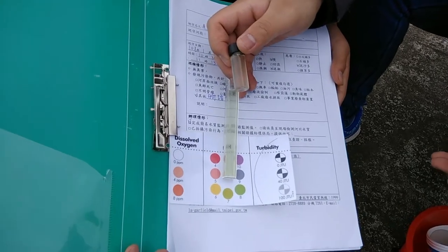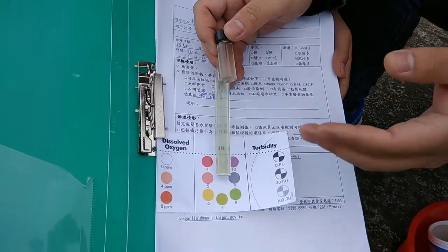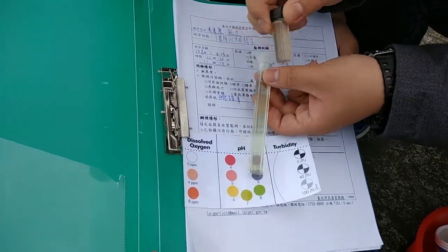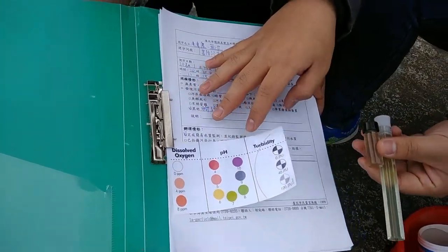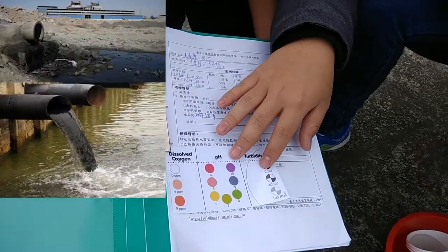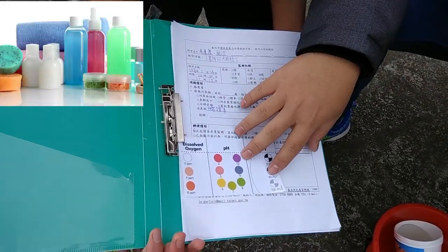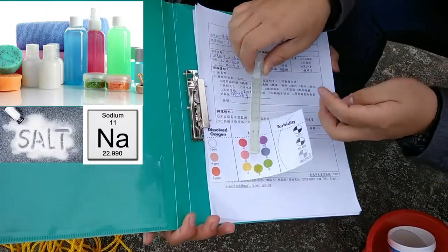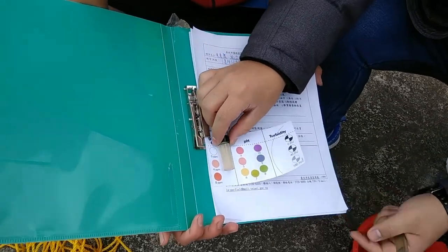We've completed our testing. The long tube tests pH — the acidity level — and it's reading around 7 or 8, which means it's neutral. That's great, because neutral water is safe for fish and aquatic creatures to live in. If it were too acidic, that could indicate factory wastewater or household waste runoff. If too basic, it could be from soaps, detergents, or natural salts and minerals.